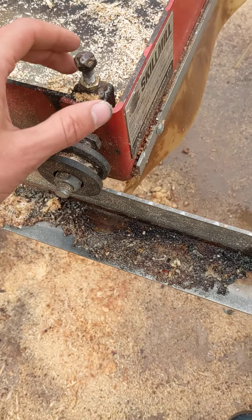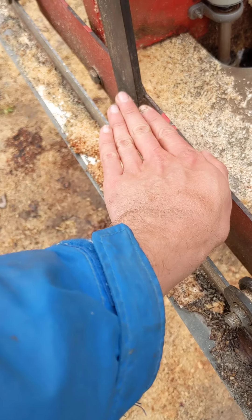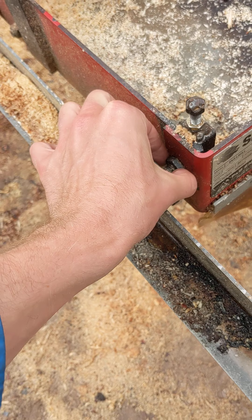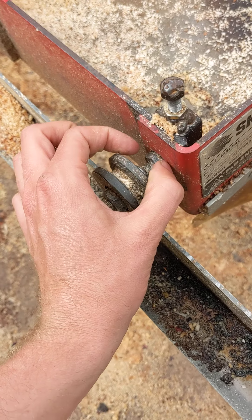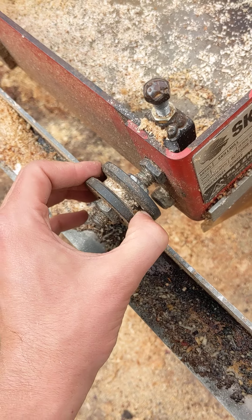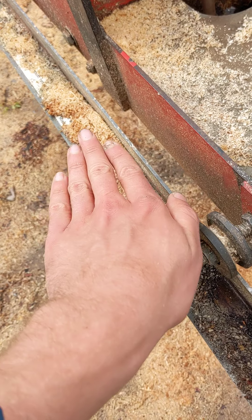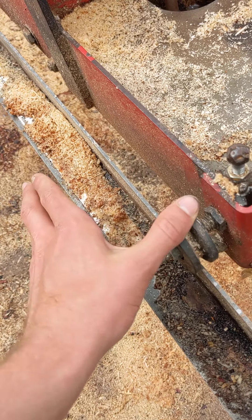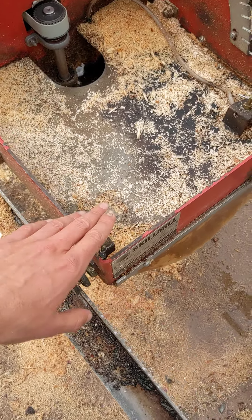A pretty significant issue: these adjustment points control how the blade sits in this plane by raising or lowering the front. The issue is that the slots these bolts sit in are not very long, so you quickly reach the top or bottom when making adjustments and might hit that limit before you've gotten the blade sitting flat. That can cause increased strain on the blade as it leans one way or the other, causing more drag, which stresses out the motor.